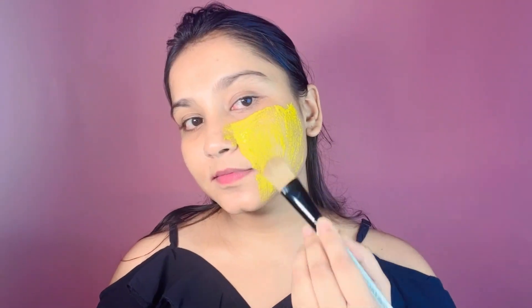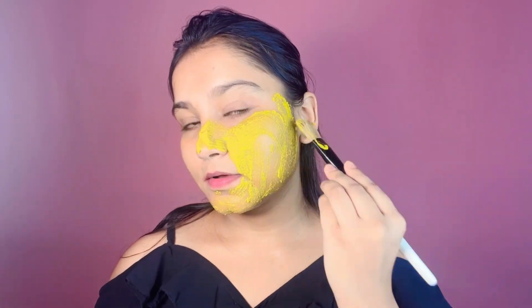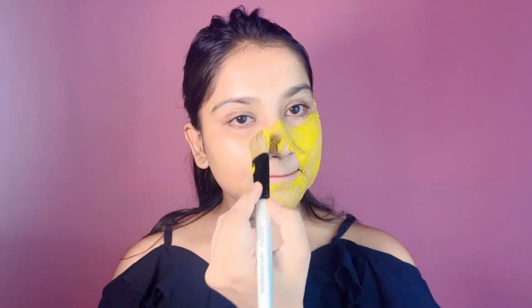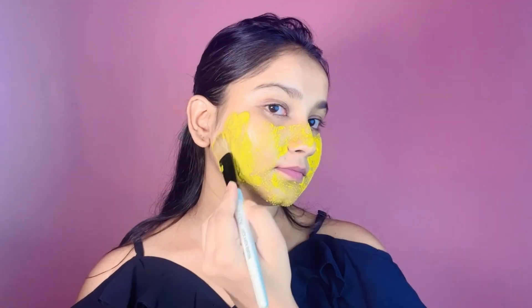First of all, we will tuck our hair in a good way so that we don't mess our hair. So here I am showing you my DIY mask, and I will put it on with a face brush. If you want, you can put it on your neck area also.